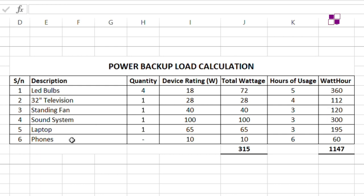An important note: for phones, I left the quantity blank and just entered 10 watts as the device rating, because we normally quantify all phones to be charged as 10 watts regardless of the number of phones in the apartment. The two key summations we need are the total wattage and the total watt-hours, as these are used to calculate battery size and inverter size.